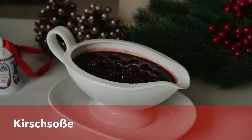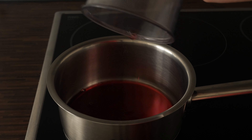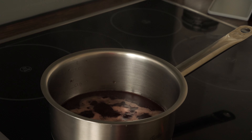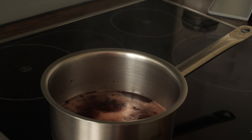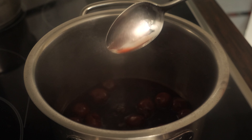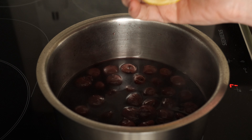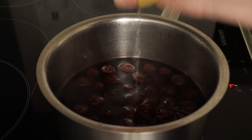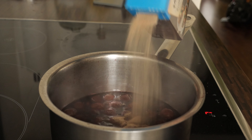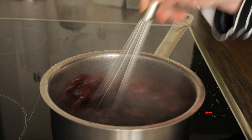The next Christmas gravy I will be talking about is the cherry gravy, and it also goes very well with poultry. To make it I'm going to need cherry juice from sour cherries from a jar, and also port wine. I cook those on medium heat for five minutes, then add a few tablespoons of sour cherries, sugar, and some lemon. Because the gravy is still pretty thin, I will be adding some Mondamin which thickens the sauce.